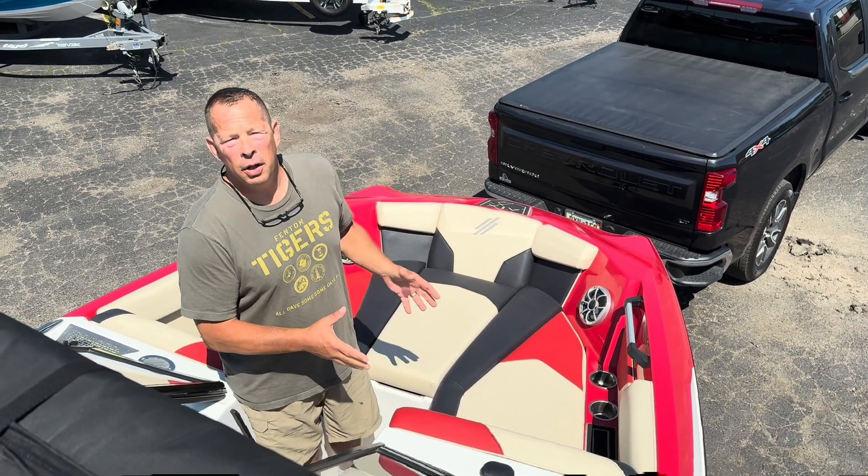Another standard feature on the 22 ATX is the storage and the reversible seat. As we flip this seat up, there's a tremendous amount of storage all the way down — very deep — and the same thing on the other side as well. We also have a provision in the base for a cooler to fit in there; Igloo makes one that fits and matches perfectly. Then our rear seat just flips up, comes around, and sits right down in that little area, giving us a rear-facing seat for everybody to enjoy the action.